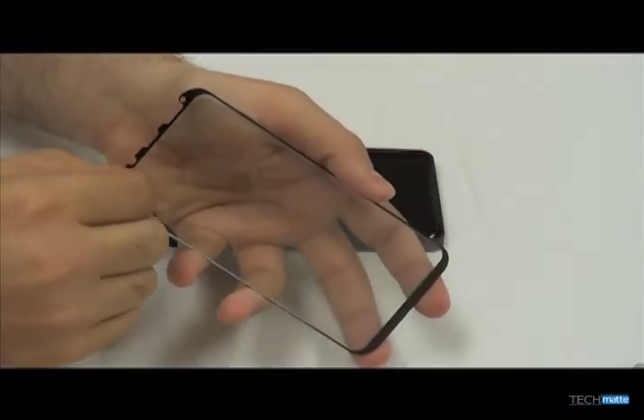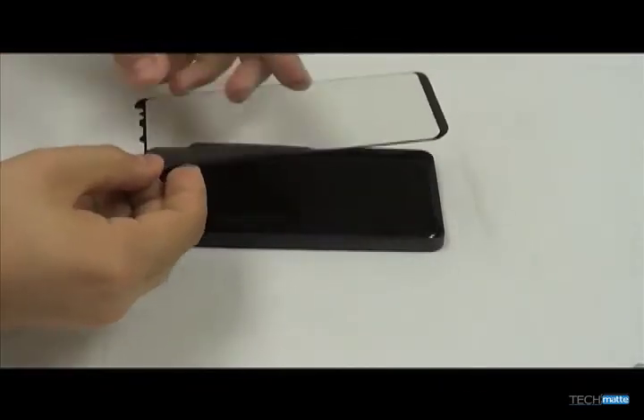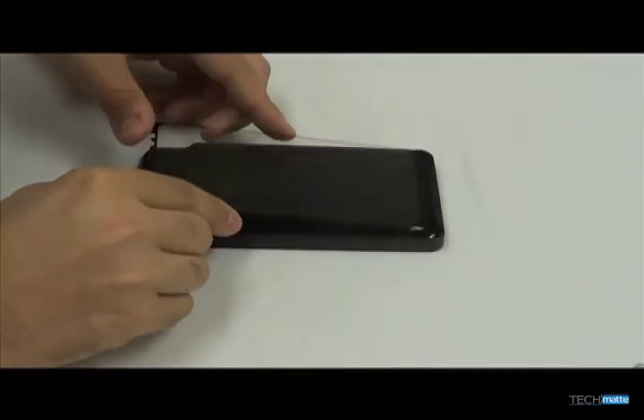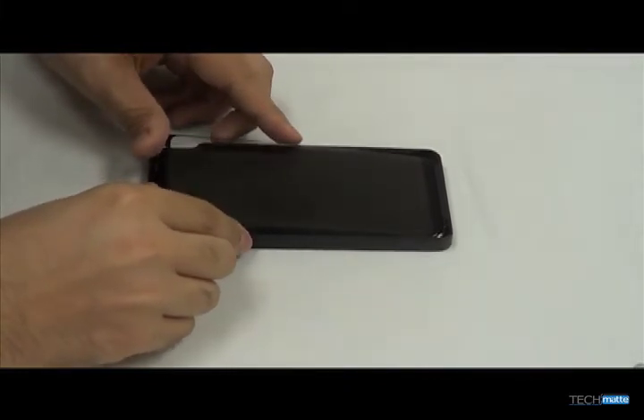Peel off the mask film from your protector to expose the adhesive surface. Using the bottom ledge of your phone and the applicator, align your protector carefully. Once you have a good alignment, drop the protector in place.